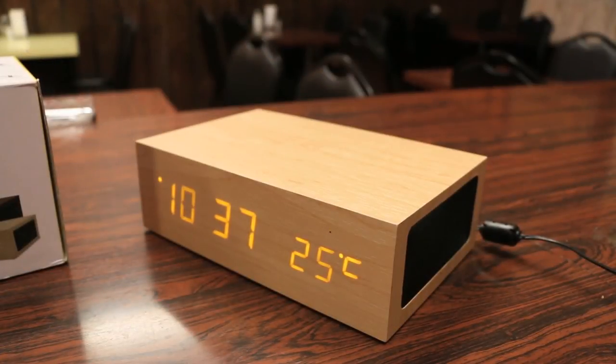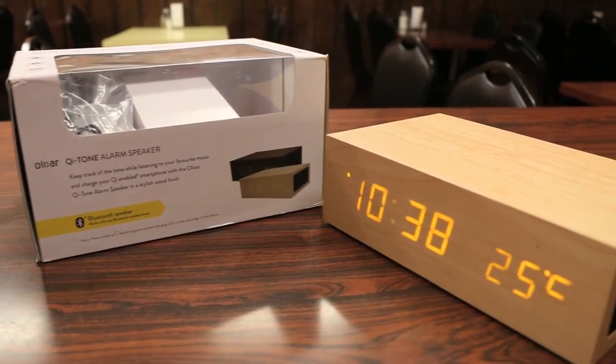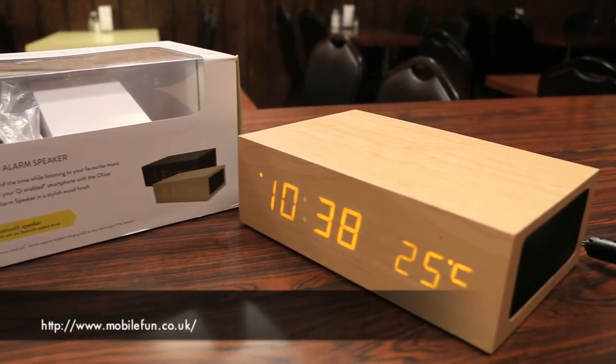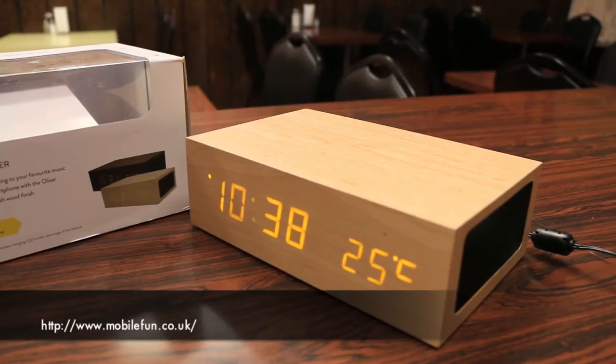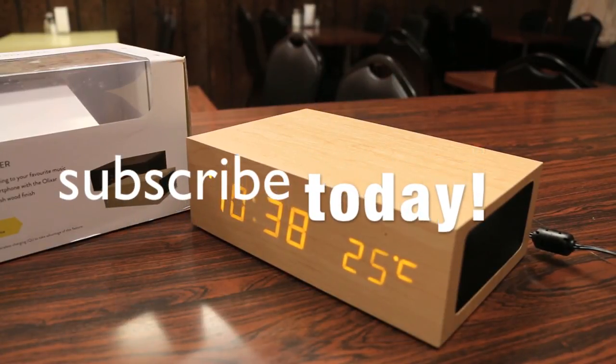In conclusion guys, if you're looking for an alarm clock for your nightstand or your desk, you definitely can't go wrong with the Elixir Qi tone alarm speaker. Thanks for watching guys — hope you enjoyed the video, and as always I'd like to thank MobileFun for sending this out for review. If you want to pick this up, feel free to check out the link in the description below where you can pick this up or check out other products they have to offer.